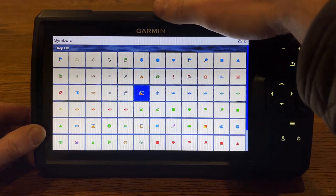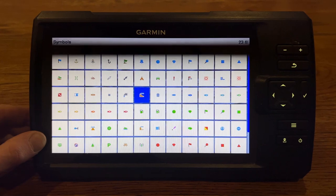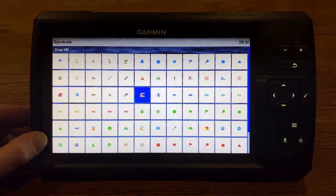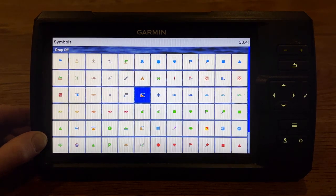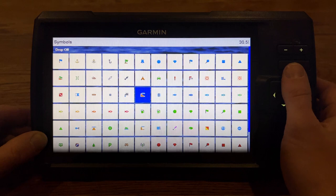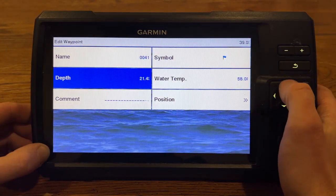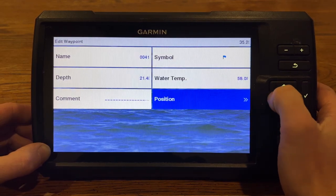Like a boat ramp — maybe why would I want to label that? Well, what I've come to notice is when you're fishing at night and going back to the ramp, it's really nice to have this to follow your track back. But maybe you didn't have your unit on while going out to your spot. Well, you can see that boat ramp on your map and navigate back to it that way. Or if you just want to mark your fishing spots — a brush pile, or that tree, or that laydown that you were catching them on. It's also going to record the depth of water that the transducer is seeing when you press that button, as well as the water temperature.